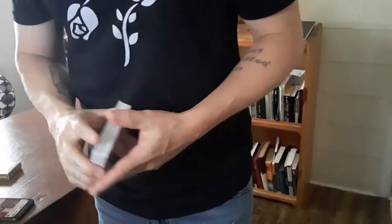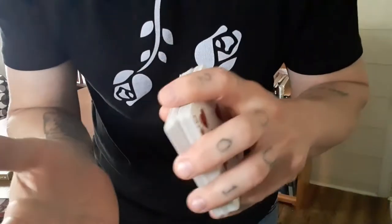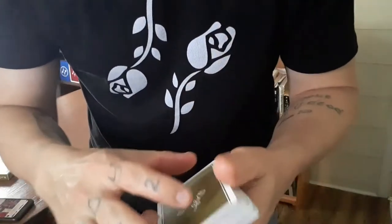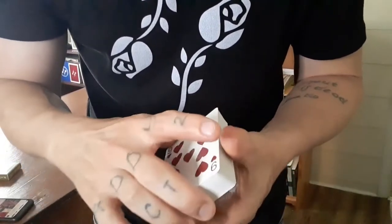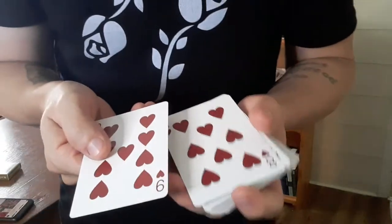So what this color change is: imagine doing the Cardini Change in reverse. We all know what the Cardini Change is — here's an exposed view. I could do something other than two hearts that look nearly identical, but you know what I mean.